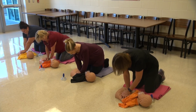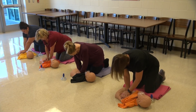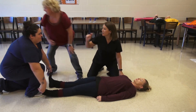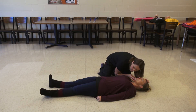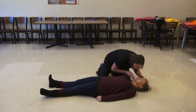Stayin' alive. Annie, Annie, are you okay? Call 911. Go get the AED. Looking for chest rise. No chest rise. I'm going to start compressions.